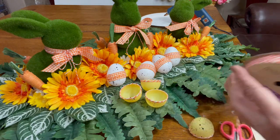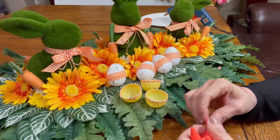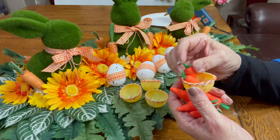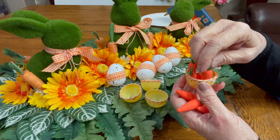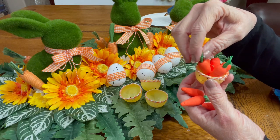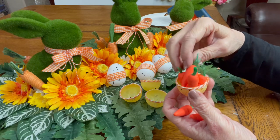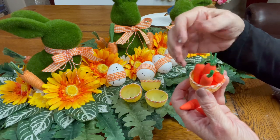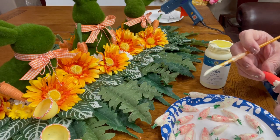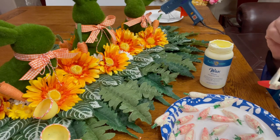I wrap the orange and white gingham ribbon a few times around the top of each egg and then fill each egg with about six of the small foam carrots from the Dollar Tree. I loved the way this looked but I wasn't happy with the color — the carrots looked a little too orange to me. So I put a little bit of white wax on each of the carrots and then glued the carrots into each cup.